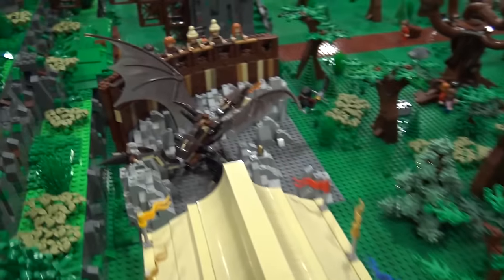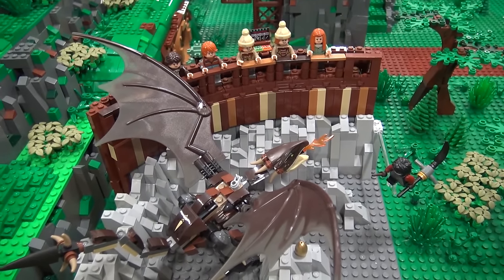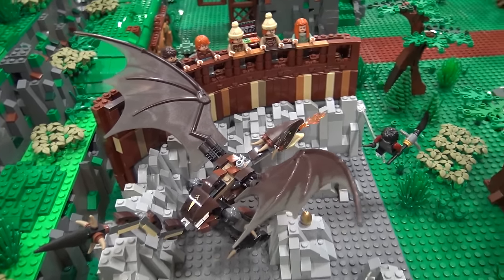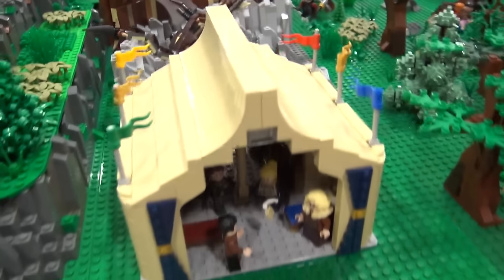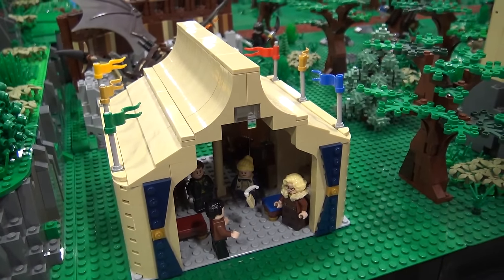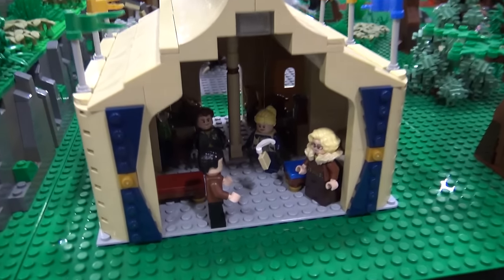And then finally, this is the Hungarian Horntail from the Triwizard Tournament — it's the first challenge where Harry has to get the egg from the dragon. I also made the tent that the four competitors stay in, and it shows Rita Skeeter trying to get information from them.